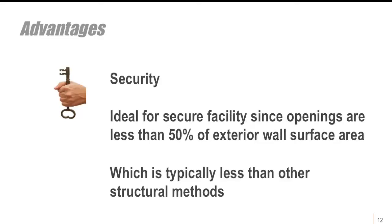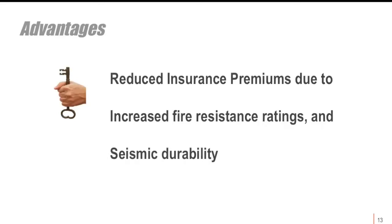Security is another benefit. With wall openings of less than 50%, it's a very secure type of building. In some steel and metal stud buildings, people can take saws and cut through the exteriors to get inside, but that's not the case here. Reduced insurance premiums result from the seismic durability and fire resistance that tilt wall construction provides.